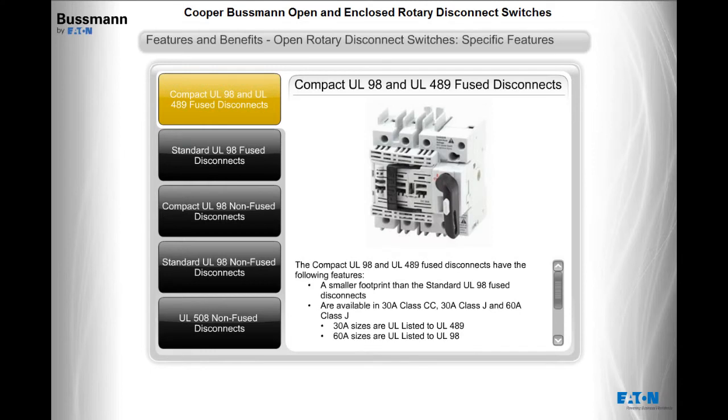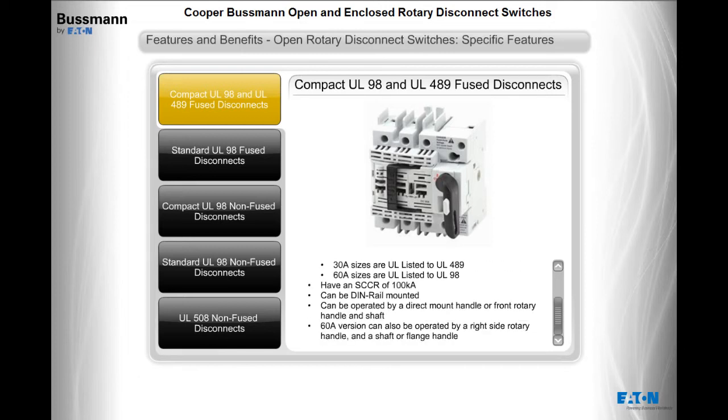The compact UL98 and UL489 fused disconnects have a smaller footprint than the standard UL98 fused disconnects and are available in 30 amp class CC, 30 amp class J, and 60 amp class J. The 30 amp sizes are UL listed to UL489 and the 60 amp sizes are UL listed to UL98, with an SCCR of 100KA. They can be DIN rail mounted and operated by a direct mount handle or front rotary handle and shaft. The 60 amp version can also be operated by a right-side rotary handle and shaft or flange handle.